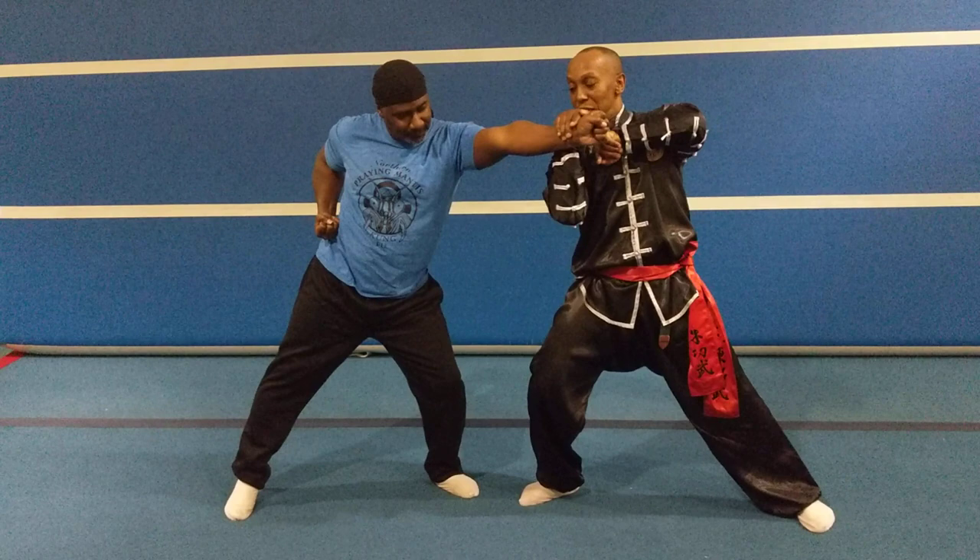Again, we call this the figure eight, and we're sticking close to each other. We call it a mirroring technique, so we're mirroring each other's movement. No one should be doing anything out of sync — you're both flowing as one. We call it the mirror technique, but this technique is actually called the figure eight.